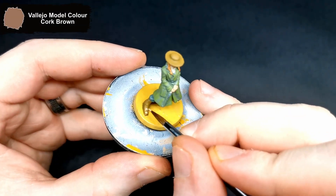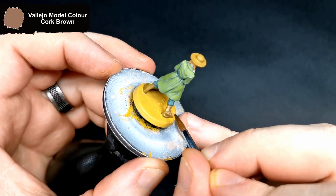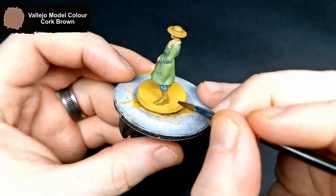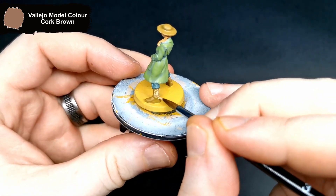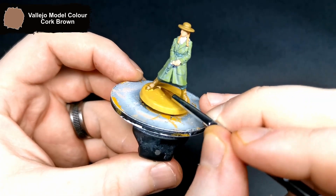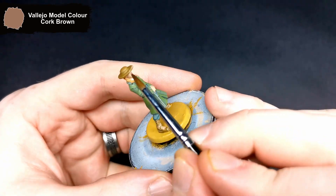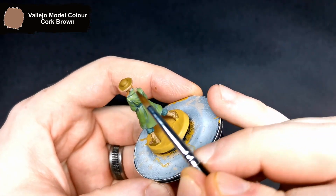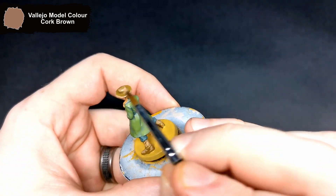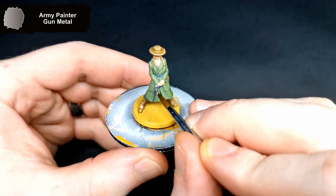To highlight up the boots and the hat, I used Cork Brown, mostly just to add a bit of variation to them. Her pistol and belt buckle get done with gunmetal.